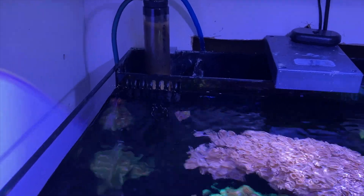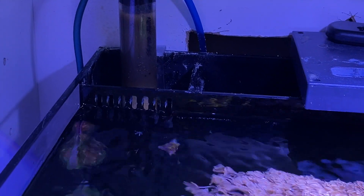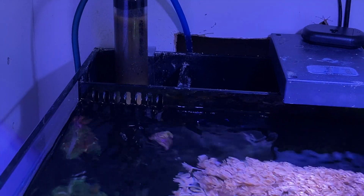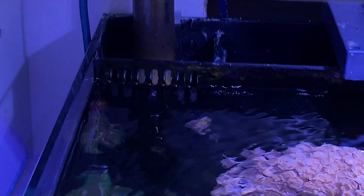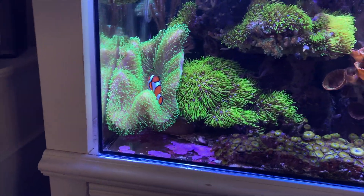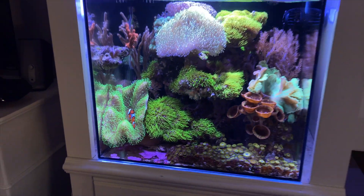Sometimes I let the skimmer go two weeks. If I don't want to dig in there and take it out, I'll let it go a second week — it's still creating skimate. That's one of the things I do when I get a little lazy. We don't want it to become a job, so if you get that burnout feeling, don't pay too much attention to how long it's going to last. What I do is I don't let the tank control me.